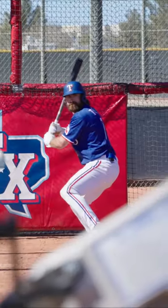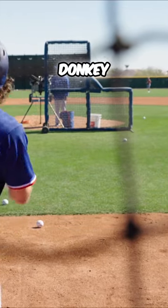Much better. That was a much better cut. Yeah! There we go. That'll do, donkey!